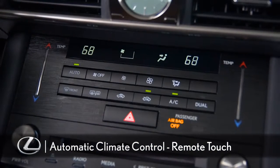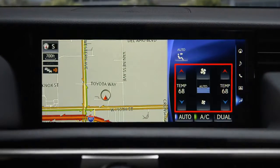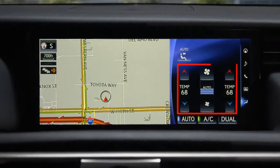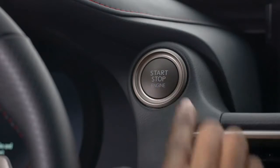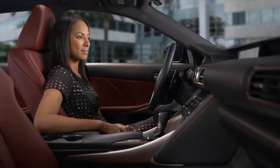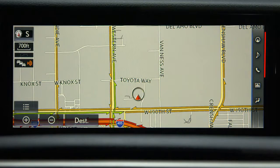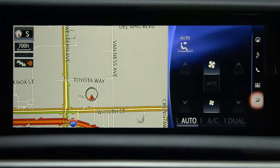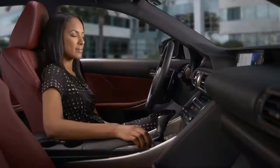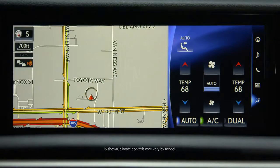Your Lexus is equipped with a dual zone automatic climate control system that allows the driver and front passenger to set individual temperatures to their comfort level. To operate the system, be sure your vehicle is running. To view the climate control settings on your display, select the climate control icon from the shortcut menu on the right side. Confirm the system is on or press the auto button on the center console to turn it on. The auto button sets the system to automatic mode and will adjust the air outlets and fan speed according to the temperature setting.